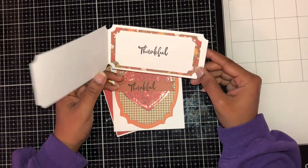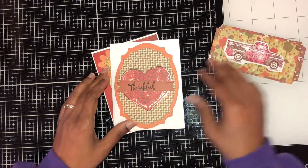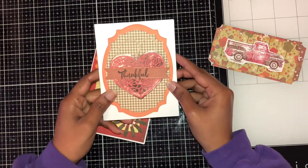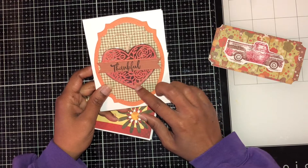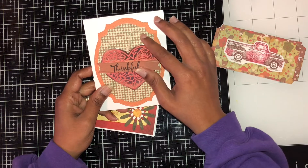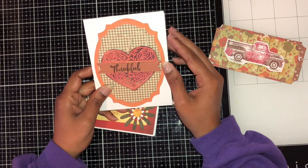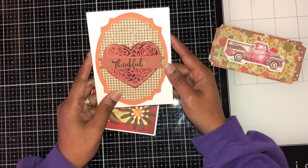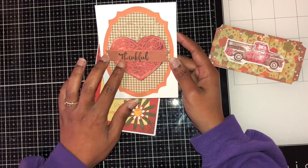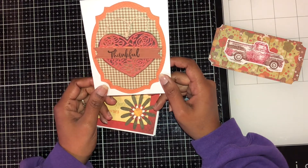I also did another card shape — a car shape — and I made it using a heart die. Here I used some natural twine, and it also says 'thankful.' You can really take any shape and turn it into a thankful card.